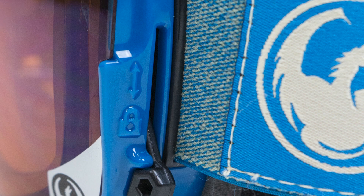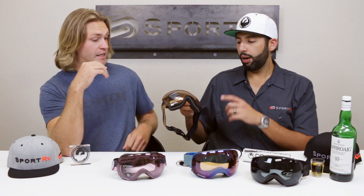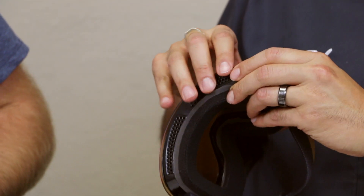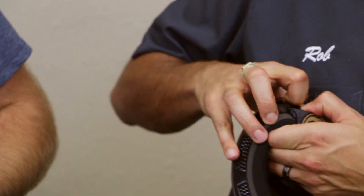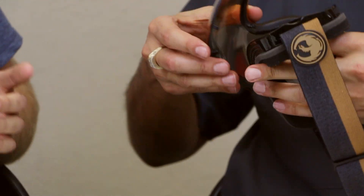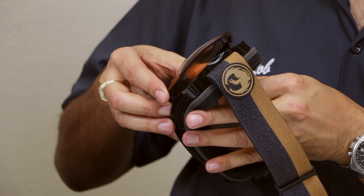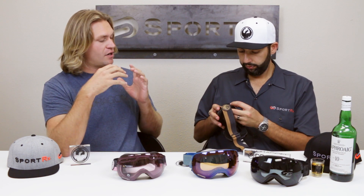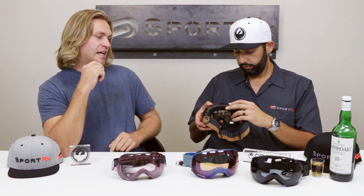Someone who wants to ride different lenses throughout the day is really going to enjoy the X2 because of how easy the lens is to change. Now the X1 is also interchangeable and also comes with two sets of lenses, but it's just not quite as easy to interchange — you have more of a plug system. It's doable, but it's probably not something you want to do on a ski lift. You'll want your gloves off and be down at the car adjusting your gear. It's a quick rip-away system: you start on the outside and rip the goggle away from the lens, and to put it back on, start right in the center of the goggle and work your way to the outsides.